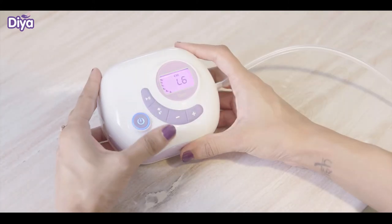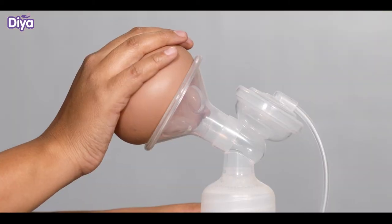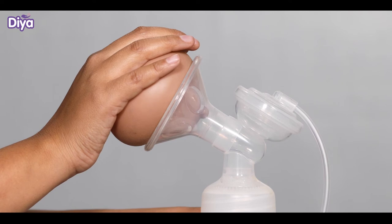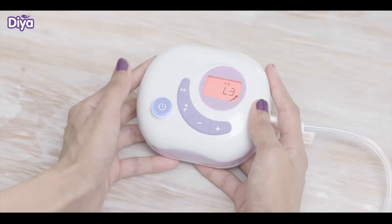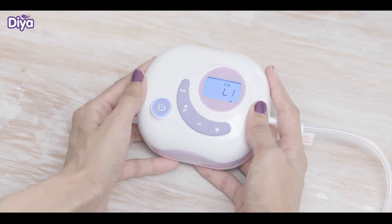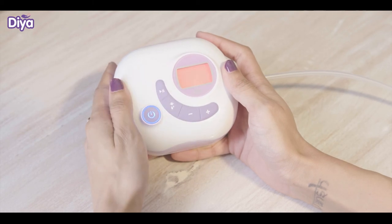Press the on/off button. Stimulation mode will start with a purple light. You can control the suction level from the motor unit. After one to two minutes, press the switch button to change to the recommended expression mode for deep suction — you will see the colour change to red. For power expression mode, press the switch button again and the blue light will turn on. You can change the mode anytime with this button. You can press the pause button to pause the machine.